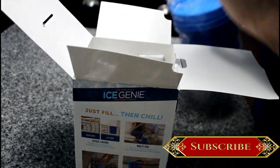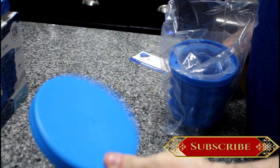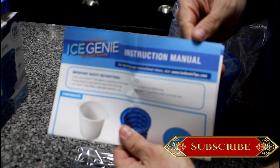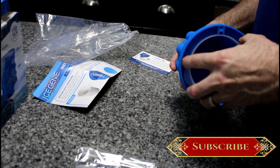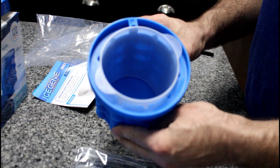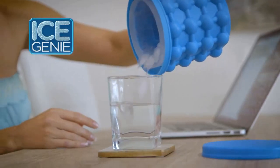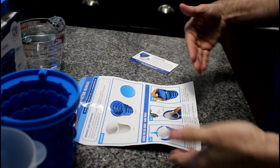Inside the box we get the lid, a nice little pair of tongs, and the cylinder itself. The secret is the unique double-chamber design — the outer chambers freeze the ice cubes while the airtight inner cylinder holds them until you're ready to use them. Just lift out the inner cylinder, empty the cubes into the bucket, then refill and freeze again. After looking over the instructions, it looks pretty simple.